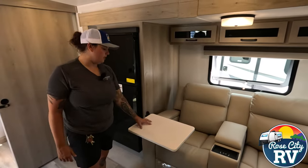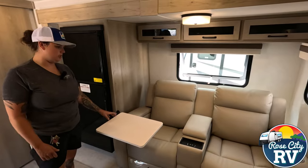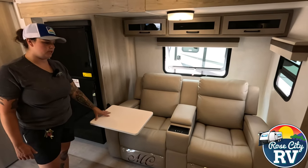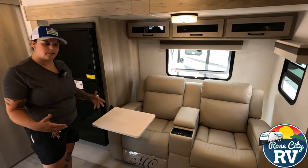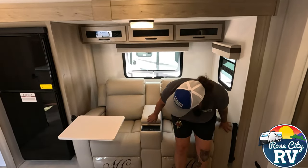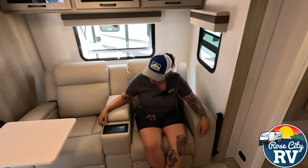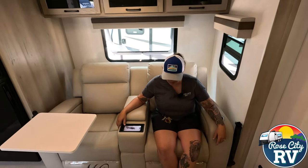Now, this theater seating is a really cool feature. They've added these tables wherever they can — this one is adjustable in multiple positions. All you do is unthread it, lift it up, and it comes right off if you don't want it. It doubles as your table so you don't need a separate table. We also have a charging section here, so you can set your phone down and if you have a wireless charging case, it will charge while you're sitting on the couch — definitely a nice feature.